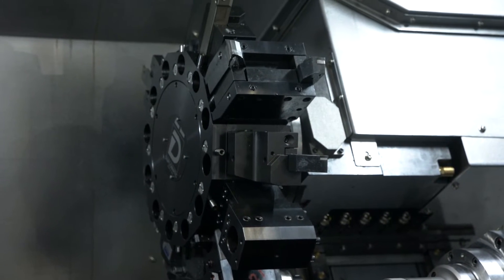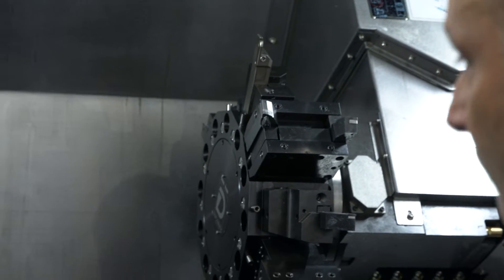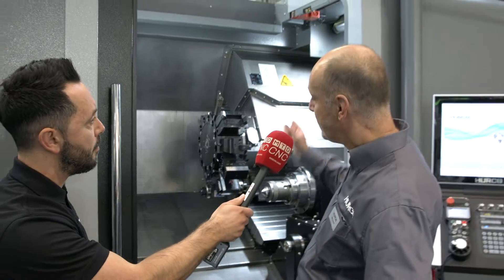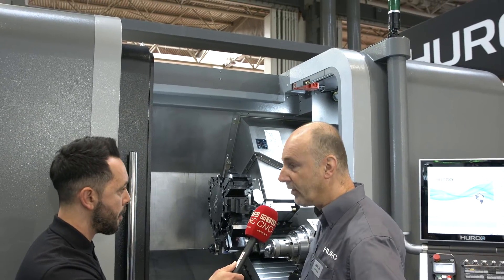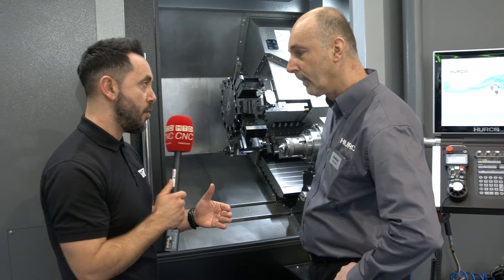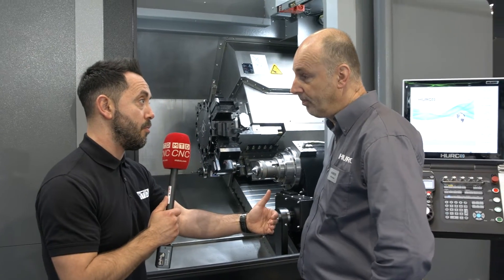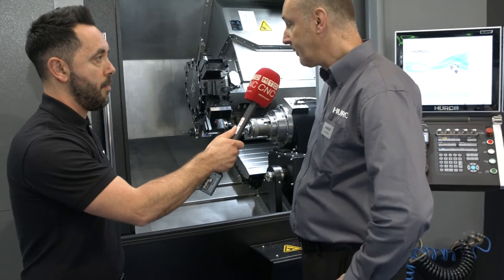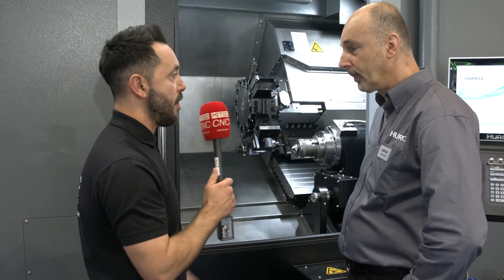The ergonomics and accessibility to this lathe are fantastic. If you needed to crane anything in, there's plenty of access for craneage or just literally lifting parts in. This is the eight-inch chuck model — there's also a ten-inch chuck model as well, so two different options on spindle nose configurations and bar capacity.